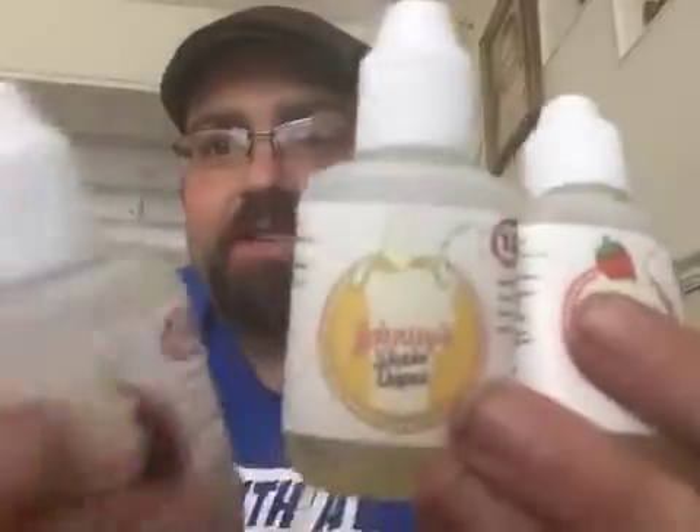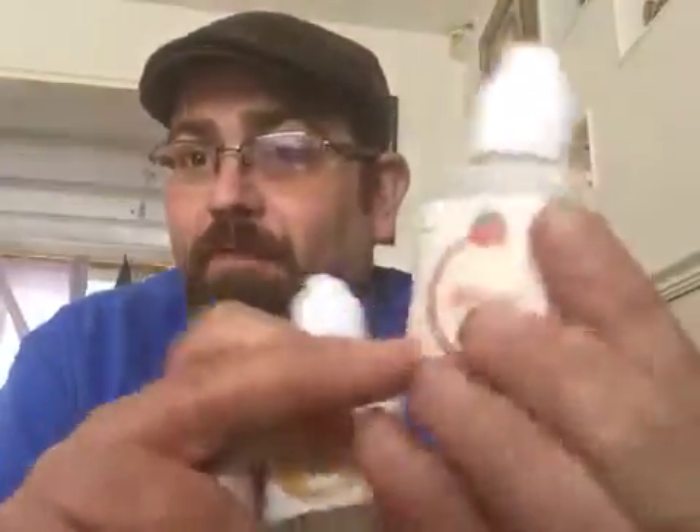Afternoon guys, Telford Vapor here. Today I'm going to be doing a review of three amazing juices from our good friends at Johnny Shake Vapes.